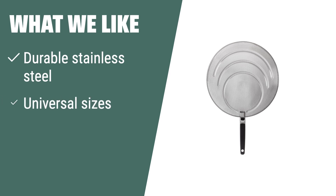What we like. If you want a durable stainless steel splatter screen set that comes in three universal sizes to fit most frying pans, with a wooden handle for heat protection and a space-saving hanging hole design, then this option is perfect for you.